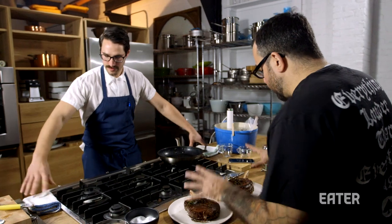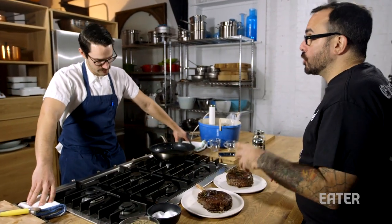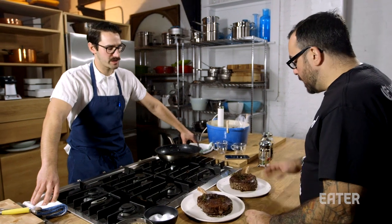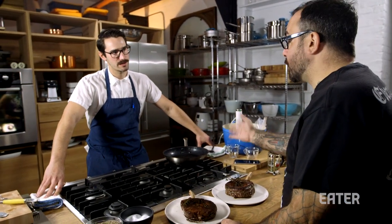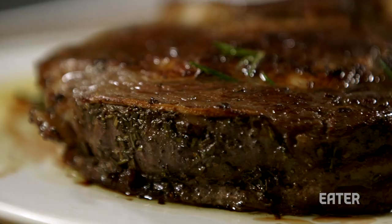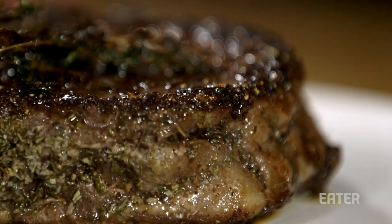We have two pieces of identical prime rib. This one has been reheated in a pan — it took about 40 minutes. And then this one was sous vide for about the same amount of time, then simply seared off. Visually, they look quite the same — they have a nice caramelization. Obviously, the Maillard effect is fully going on with both.